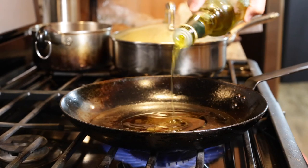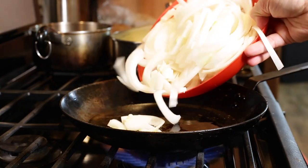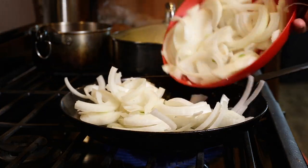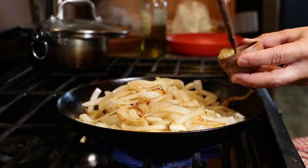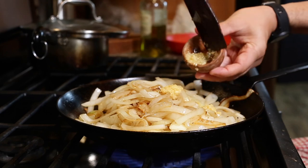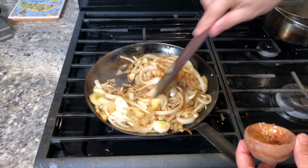I have my hot pan. I'm going to put in some extra virgin olive oil and then sauté these onions until they're golden. Once they reach the golden stage, I will put in the garlic and sauté for an additional three to five minutes.